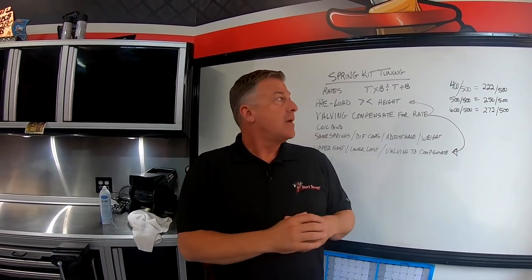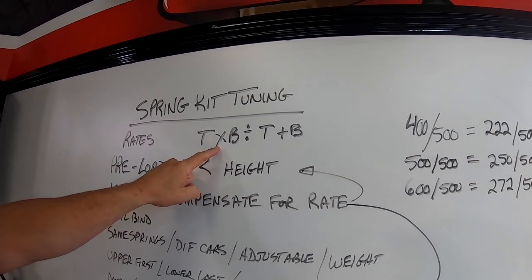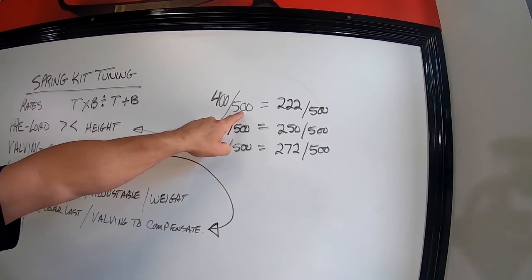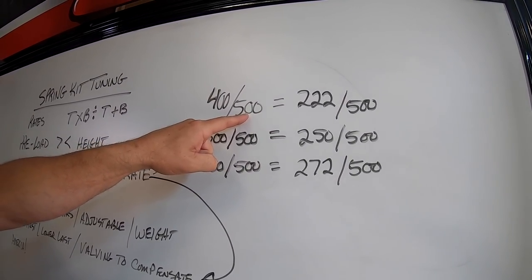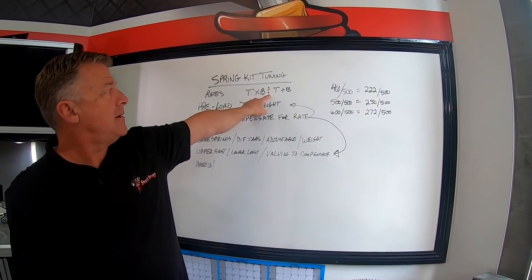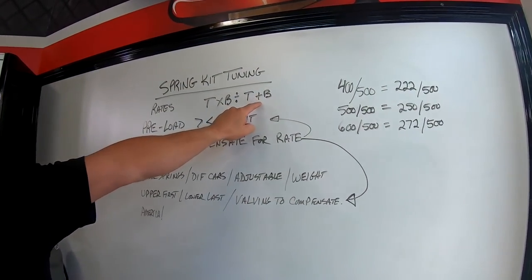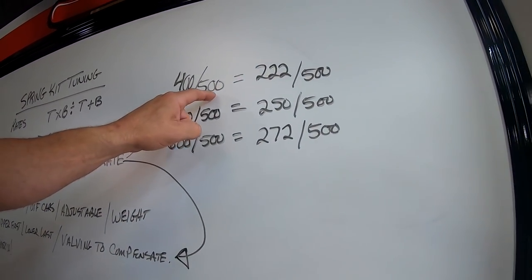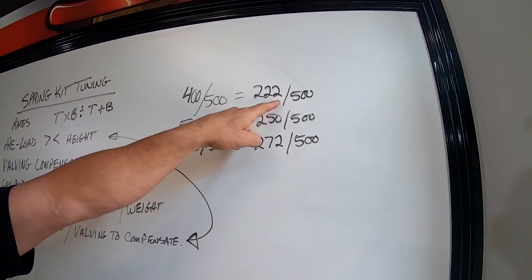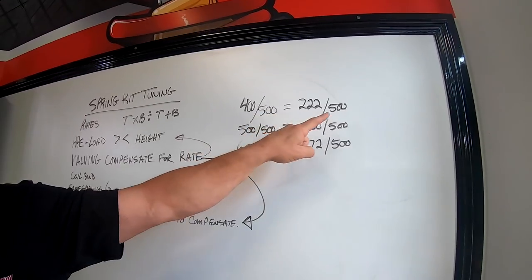When it comes to a combined or dual rate spring kit: if you run a single 400 pound spring, you have a 400 pound spring rate. If you take a 400 pound spring and put it over a 500 - which could be a lot of dual rate kits on trophy trucks, class ones, or class tens - the formula is: top spring multiplied by the bottom spring, divided by top plus bottom. A 400 pound spring over a 500 is a 222 pound combined spring rate. Once you compress the system far enough to engage the crossover ring, you eliminate the combined rate and get into just the bottom 500 pound spring.